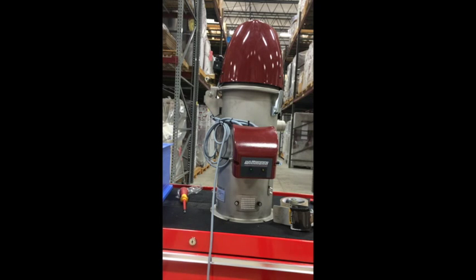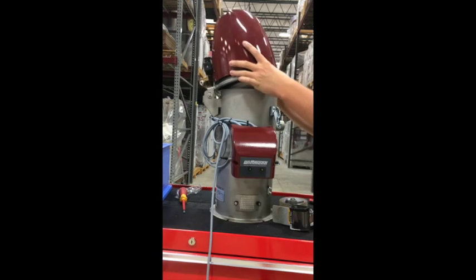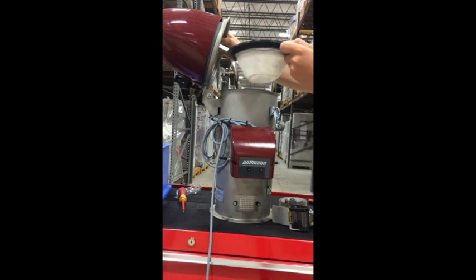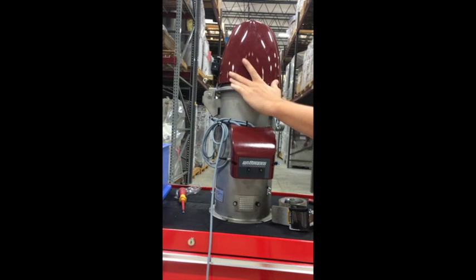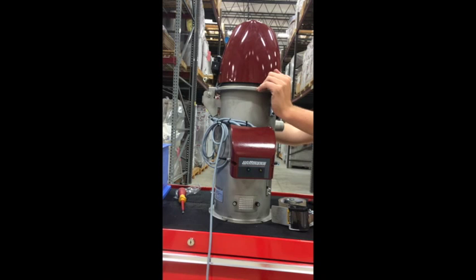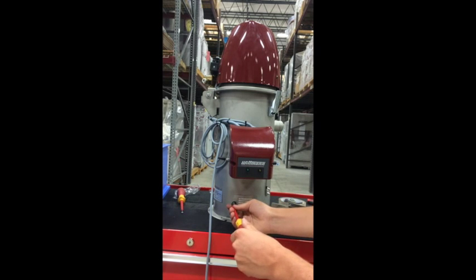Another demonstration is how easy it is to clean and change out your filter element. Please make sure the device is completely powered down before following these steps. For acquiring a new filter, simply pick it up and switch it out with a new one. You can also use compressed air to clean the filter element located at the bottom of the unit.